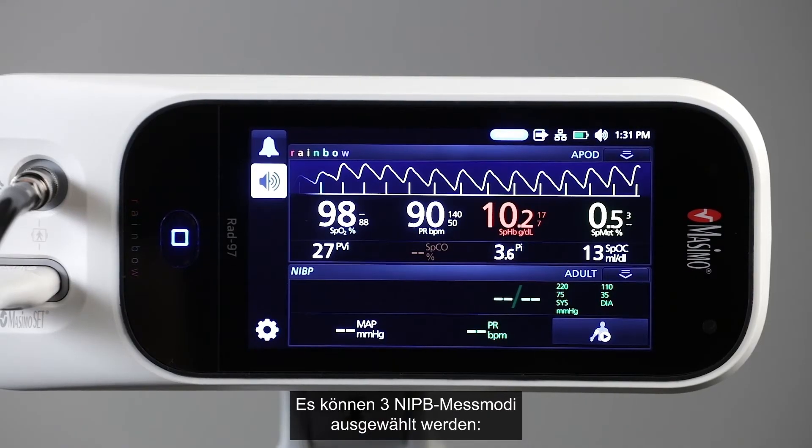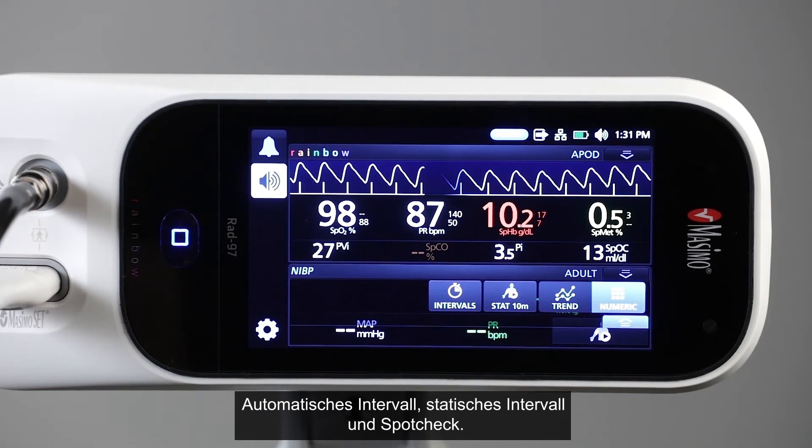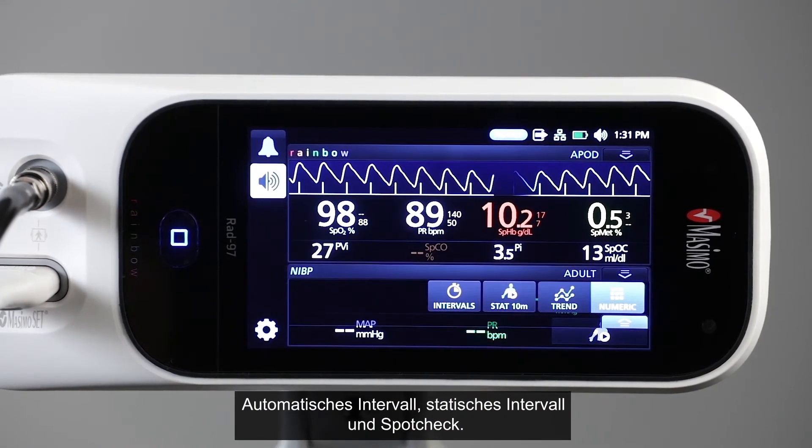There are three NIBP measurement modes to select from: automatic interval, stat interval, and spot check.